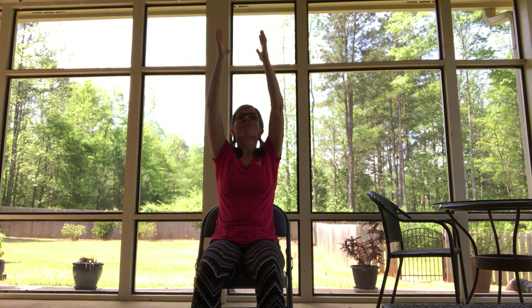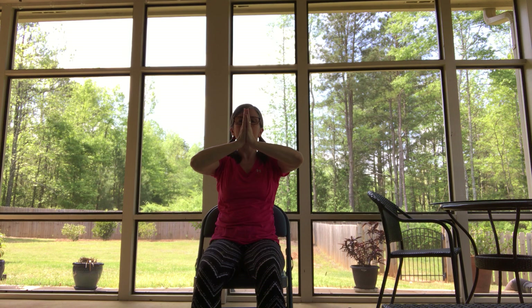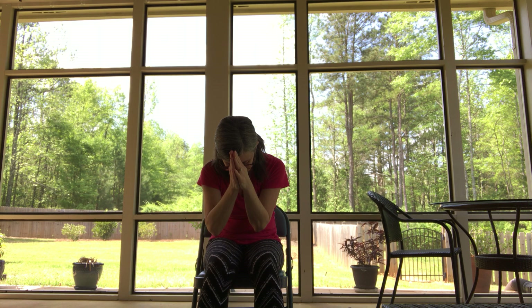Slowly open your eyes. We'll take one more breath together. Let's inhale the arms up. Exhale, hands to heart center. Om Namah Shivaya. Thank you for being here today and sharing your energy. Namaste. See you next time.